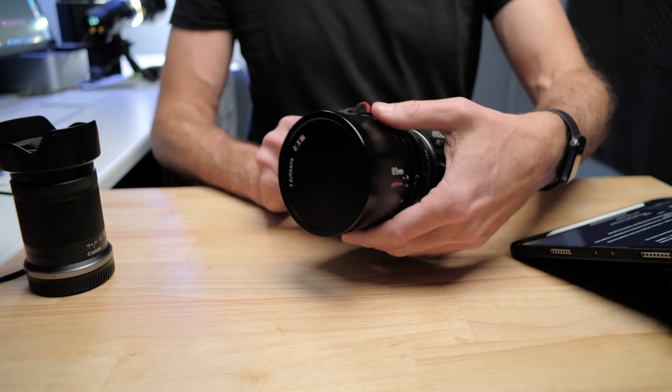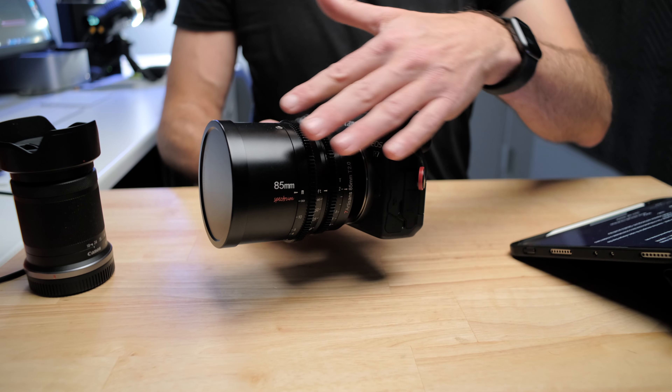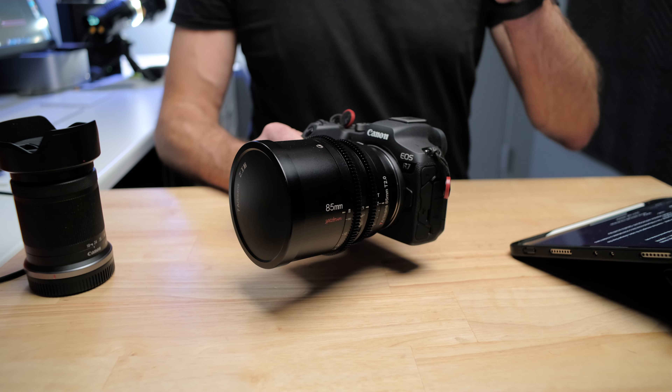But you do have that capability, which also explains why there's the strange gear thing on the side of the lens if you haven't used a cinema lens before. The focus has a 270 degree throw, which is actually quite long compared to a normal manual focus lens.